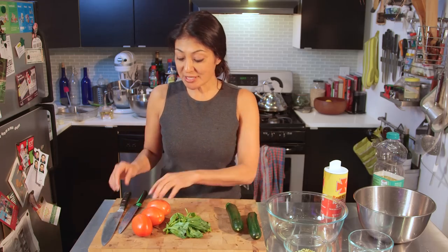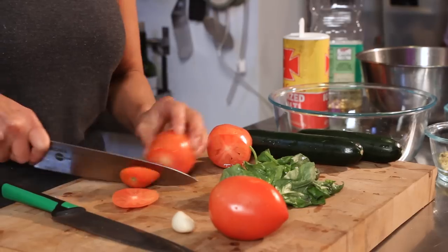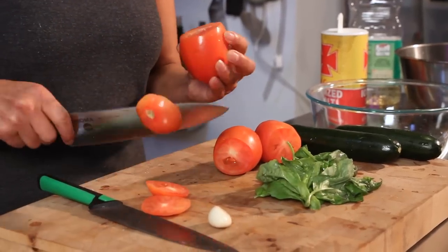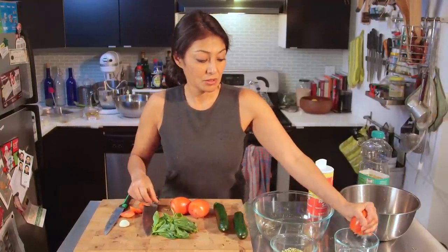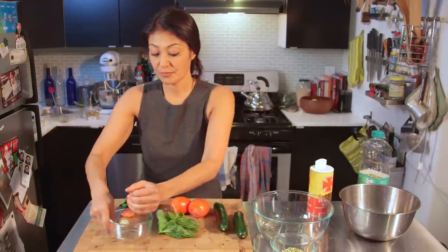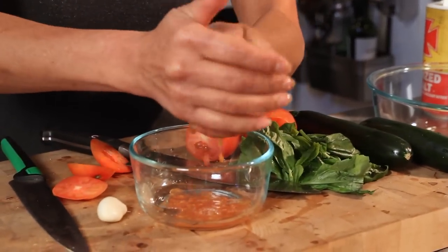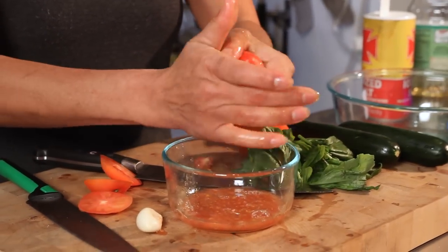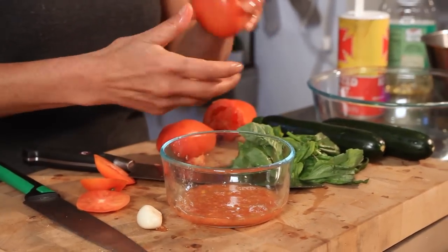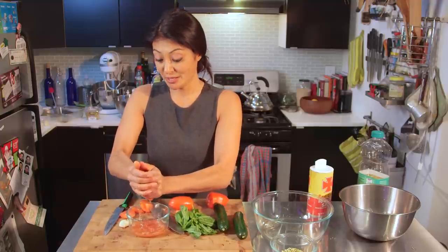Okay, so the first thing I'm gonna do is something a little strange. I'm gonna get my tomatoes ready, but we want some of the juice, so I'm just going to squeeze it out. Why am I doing this? Because I'm gonna coat my zucchini with this. And besides, when I make my ala keka, I don't really want the seeds or the juice, I just want the flesh of the tomato.